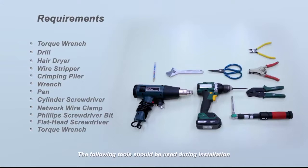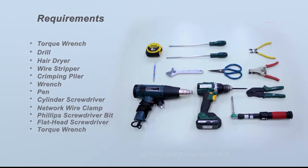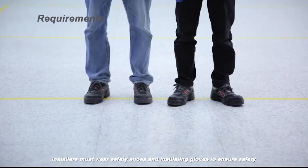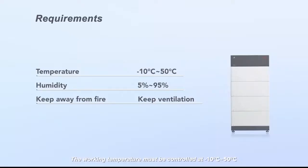The following tools should be used during installation. Installers must wear safety shoes and insulating gloves to ensure safety. The working temperature must be controlled at negative 10 degrees Celsius to 50 degrees Celsius, and humidity should be kept at 5% to 95%.